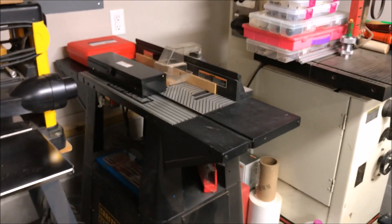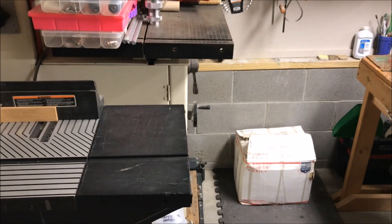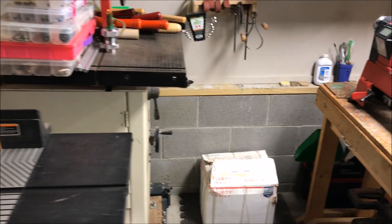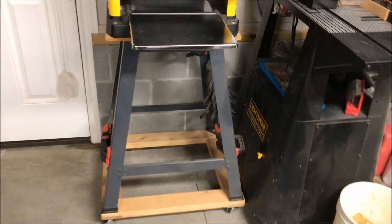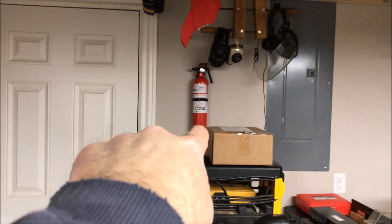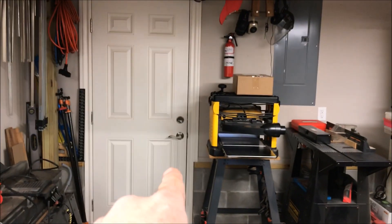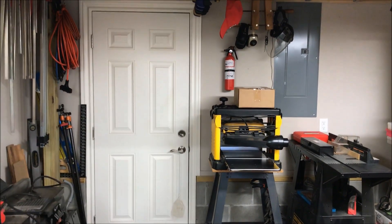One thing I changed is I turned my router sideways. It's not going to be a problem because it doesn't stick out near as far as the bandsaw, and I don't bump into that. That allowed me to slide the planer in beside it, and I needed to do that because I wanted to free my door up. Looky there - got my fire extinguisher right on the wall. If I can't put a fire out, I've at least got an easy place to get out of the shop.